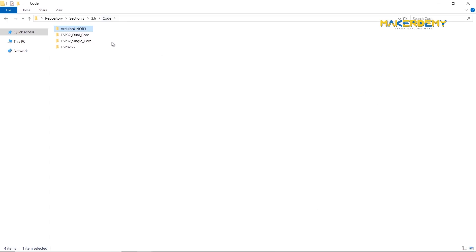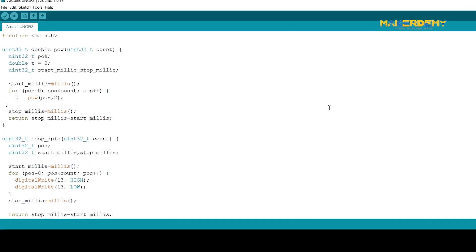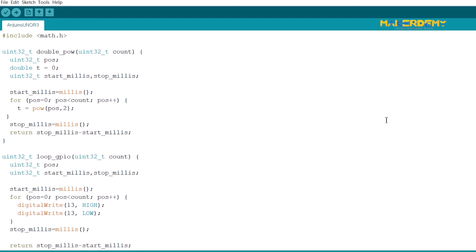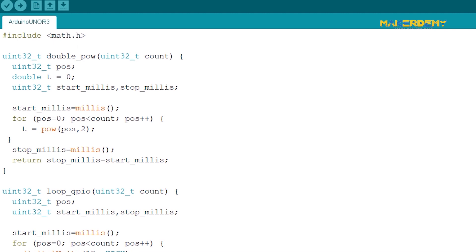Please download all the codes from the resources section or access it from the repository downloaded earlier. Now load the Arduino Uno R3 .ino code in the Arduino IDE. Let me explain the template code, as it is reused for all other boards with slight tweaks. In the code, we have first imported the math.h library so that we can work with the power function to find the power of a value. The code will also have three functions.